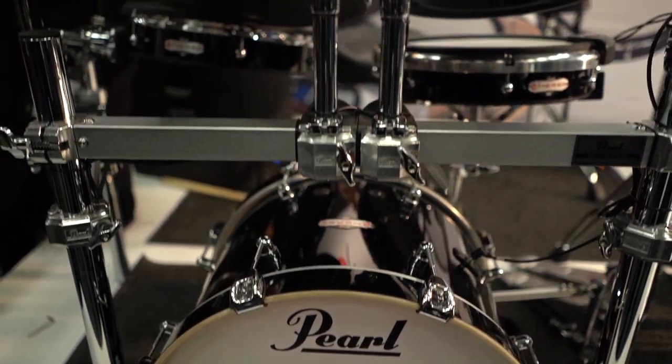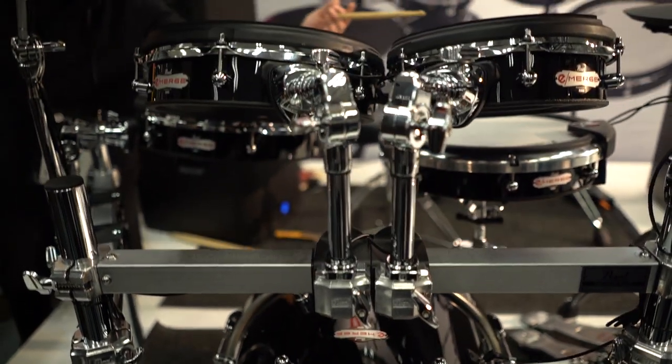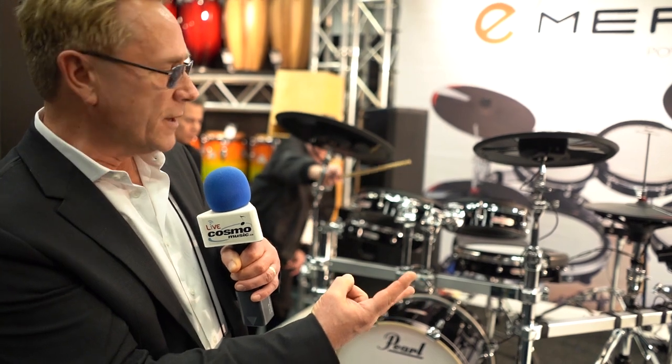It's got eight direct outputs, plus you have two master stereo — left and right stereo masters. You also have a 25-pin connector.